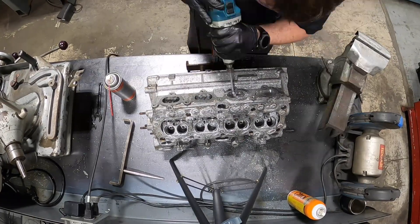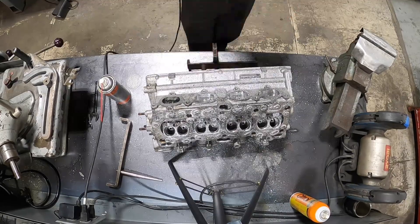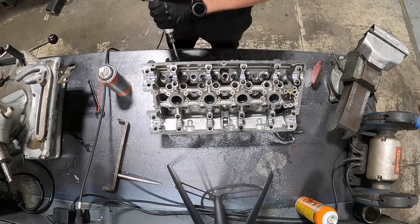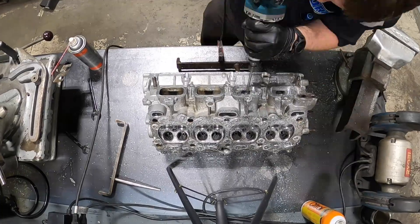After I'm done with that I'm going to roll the cylinder head over and then I'm going to reshape the short side radius changes into the runners on each side. I think I did the exhaust side first in this video and then I'll roll it over into the intake side after I get all that stuff shaped.